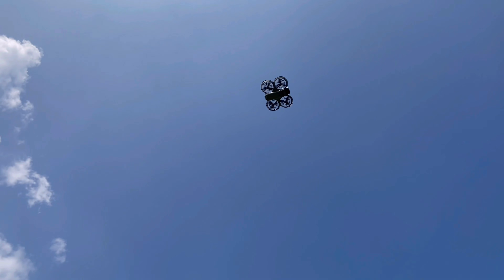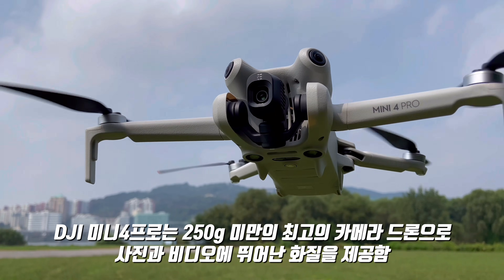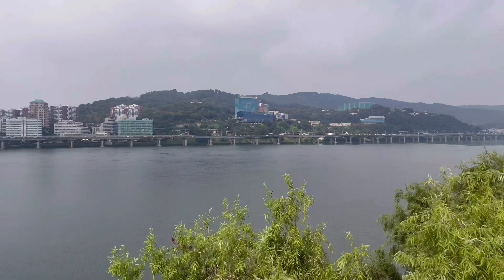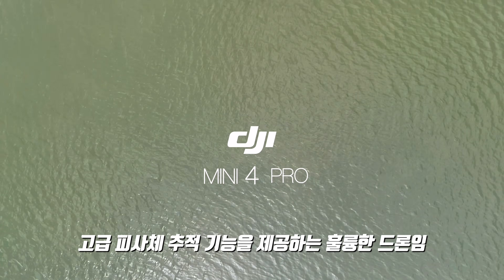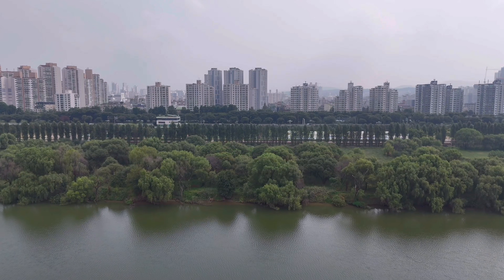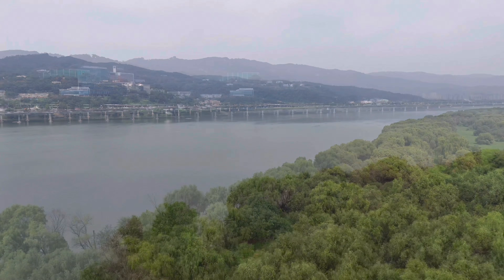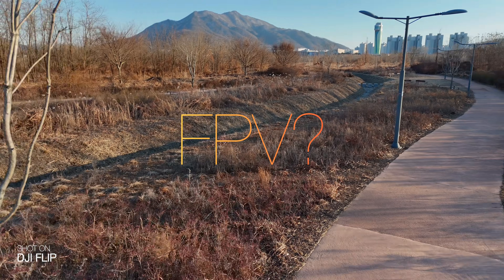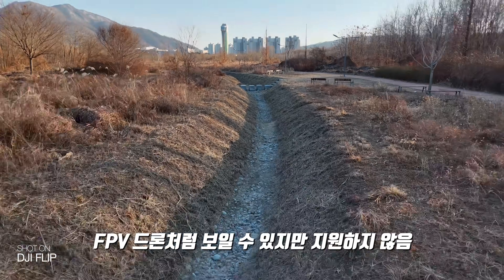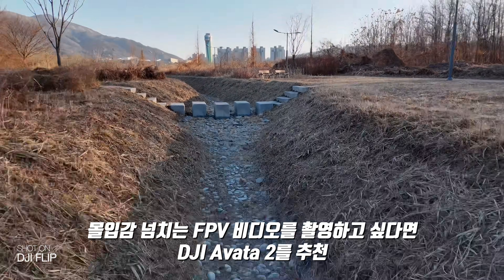The DJI Mini 4 Pro is a 250g camera drone with great video quality. It also works well as a flip device for great footage. DJI Flip's FPV mode is a great feature for the drone, but if you specifically want FPV video, I'd recommend choosing the AVATA 2.